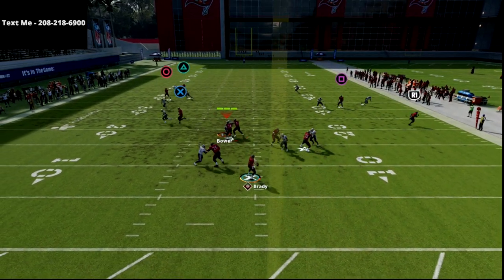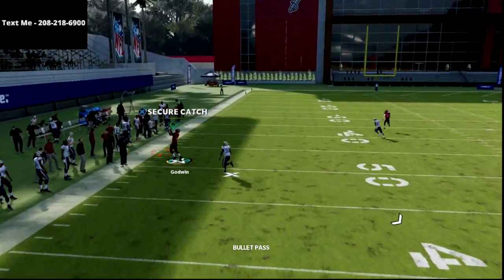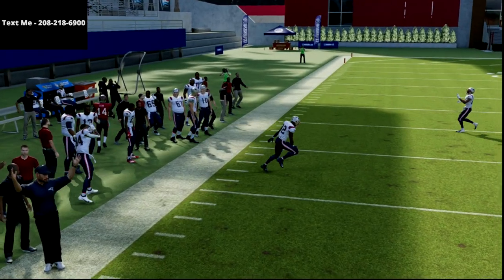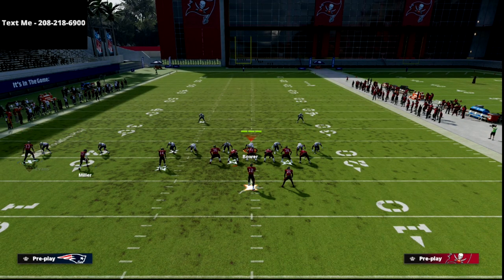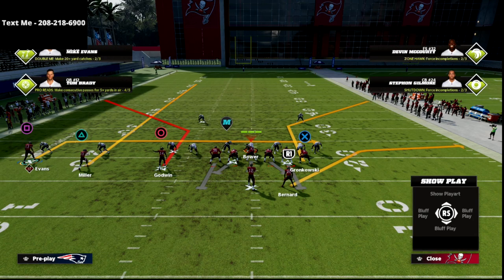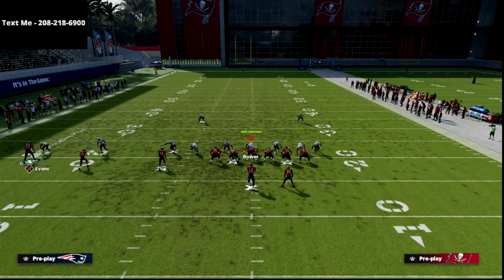Now, the other thing I wanted to show real quick is match. You're going to see this absolutely torches the match defense to the outside — very easy, really good separation. I really recommend that you find a slot receiver that has some type of route running ability for this.